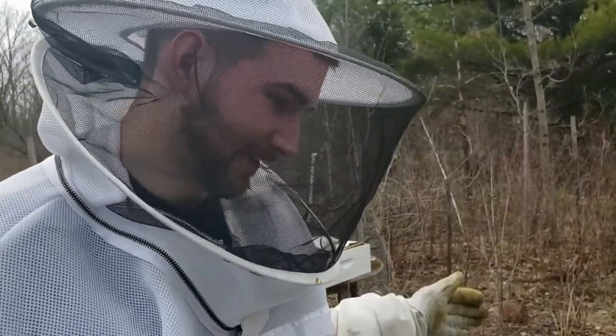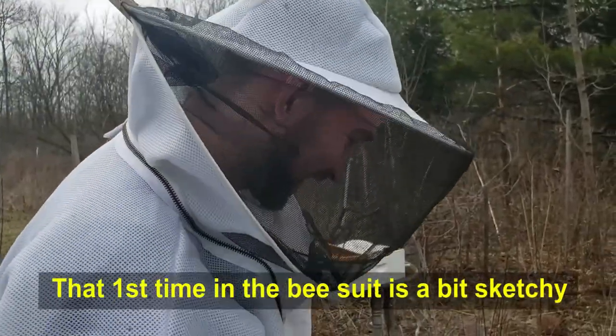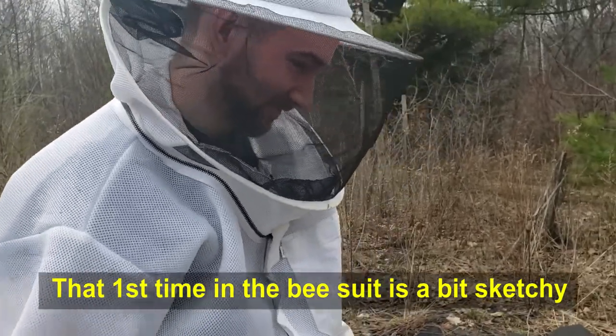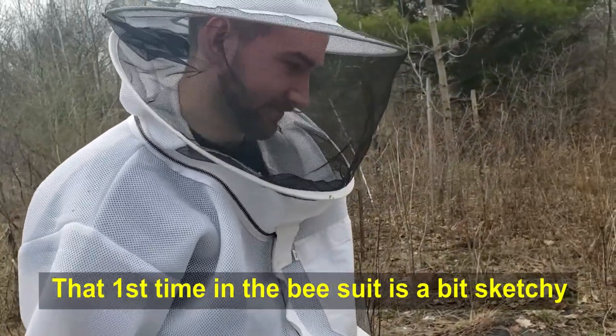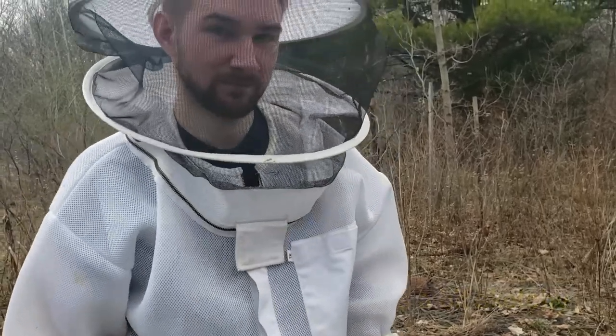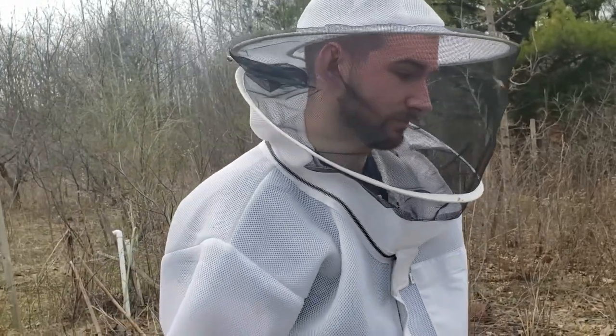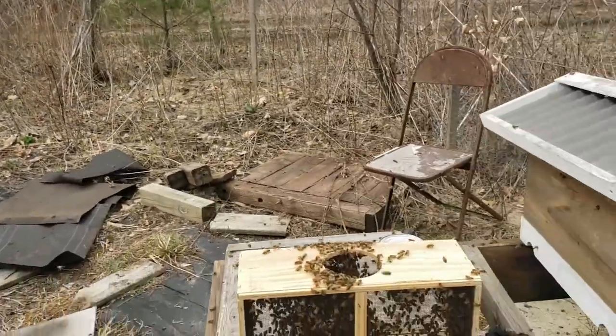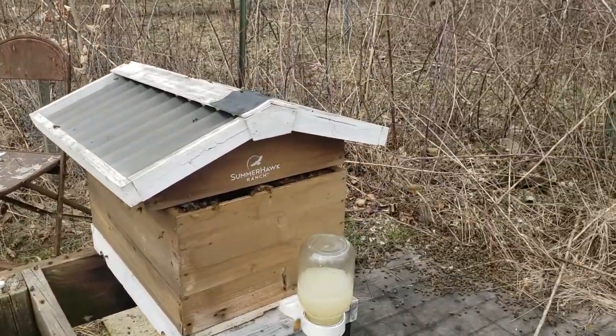Fun? Yeah. A little crazy, huh? Yeah, it's kind of sketch. It's a little sketch when you have 10,000 bees all flying around you. But you're safe with a bee suit on. And even though I don't have a bee suit on, they're flying around me, but they're more interested in what the queen is doing and other things.